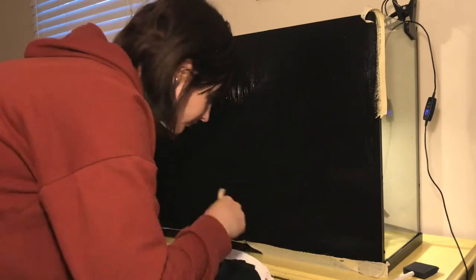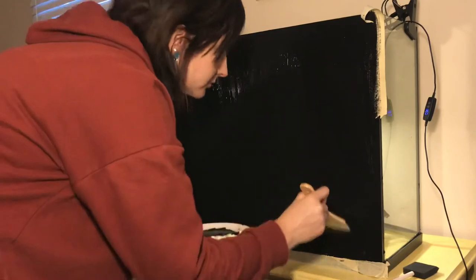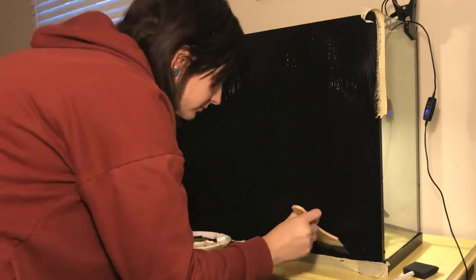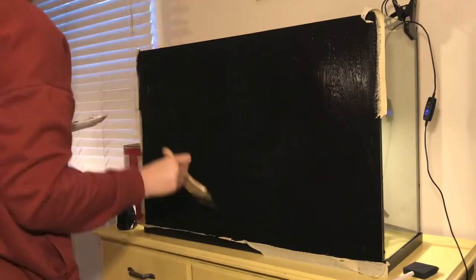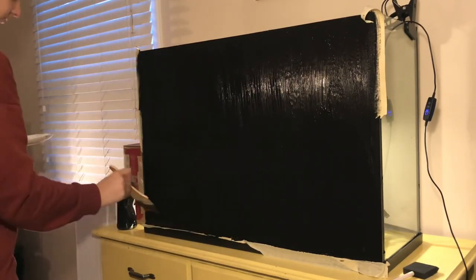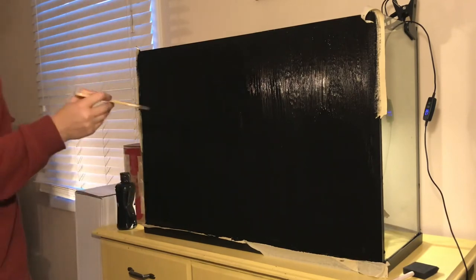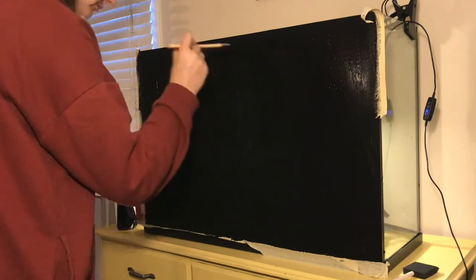Those are both schooling fish that I think would really pop against the background, and I would also add some loaches, maybe some cherry shrimp and some snails. I still need to do a little bit of research on the loaches, but the community tank is the goal, and I would also like to make this a planted tank so that it can self-cycle.